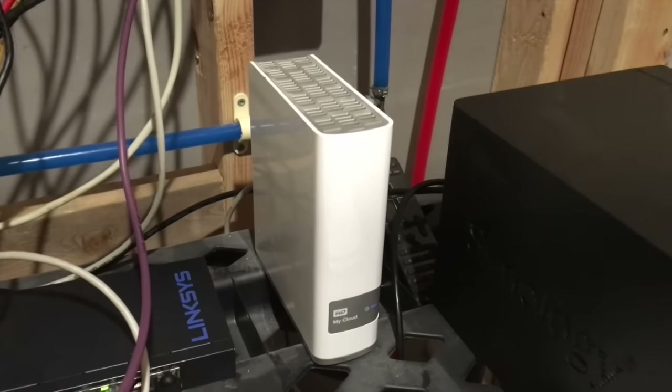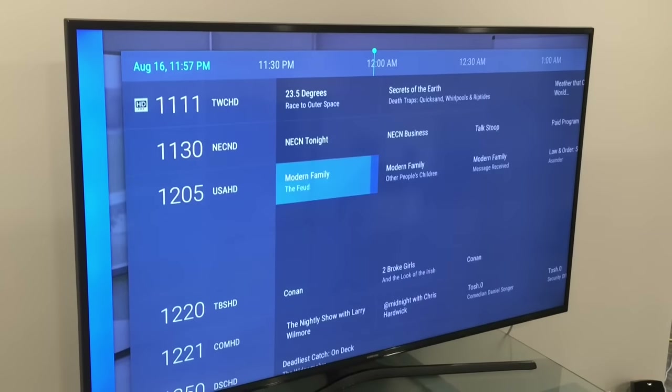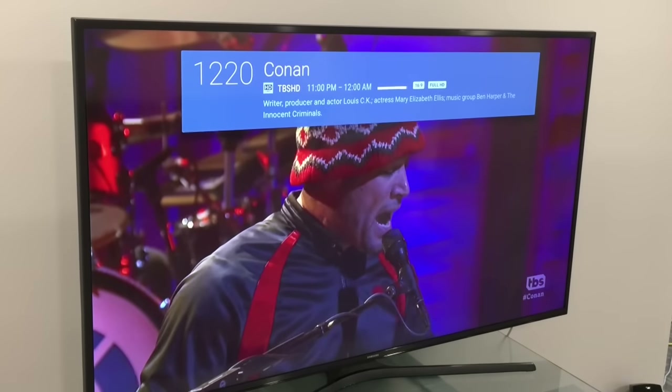My plan, once DRM support happens, is to run the DVR recording engine from Silicon Dust on a WD MyCloud or maybe my Synology NAS drive, and then probably use Android devices around the house as my cable boxes. I have NVIDIA Shield TVs, which are awesome set-top boxes that work great with the Silicon Dust application. They also have their own native live TV watching interface with a more traditional TV guide, so my wife can choose which guide she wants to use. I'm already testing their DVR functionality running alongside Windows Media Center.